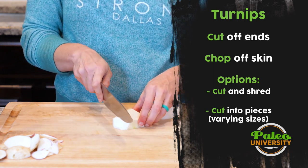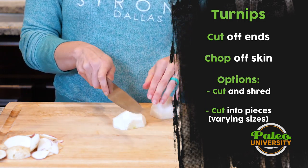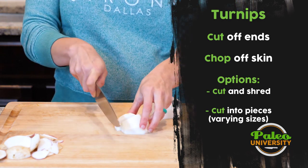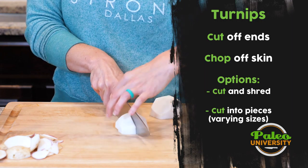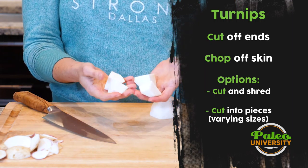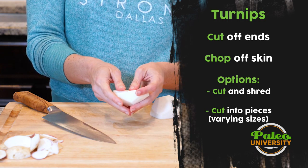Otherwise, I can cut it in several different ways like I would for any other kind of root veggie. Maybe I cut it in half and then cut it in pieces like this — these are kind of large chunky pieces, maybe a good size for roasting, though you might want them a little bit smaller.